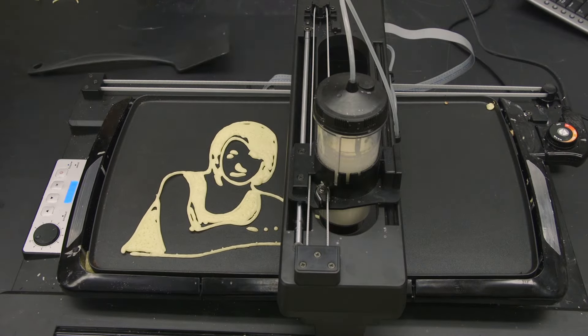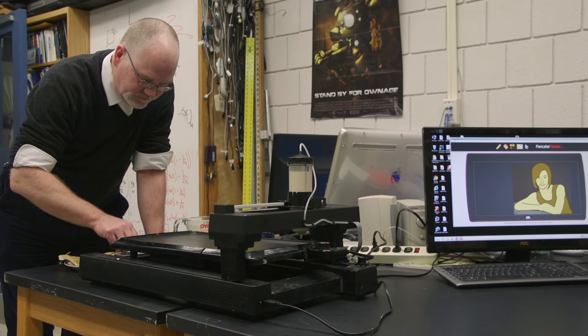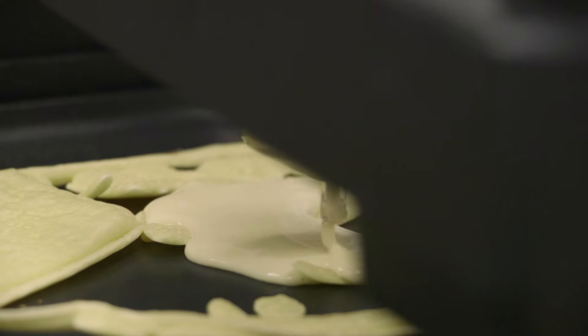What you need to do is think on the design side. When you're doing your drawing or laser scanning something, you have to have a little bit of understanding of what the printer needs from you at the front end. The PancakeBot is very similar to that — you have to think about what's the design before you send it to the printer.